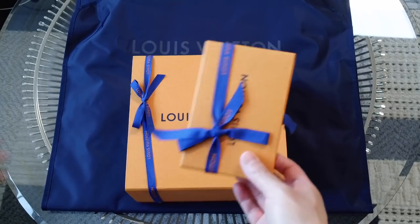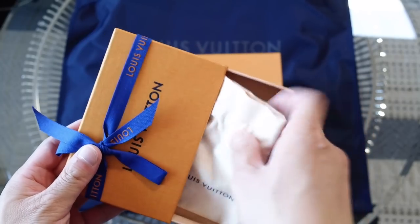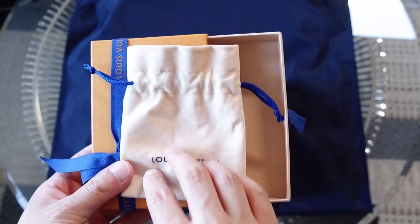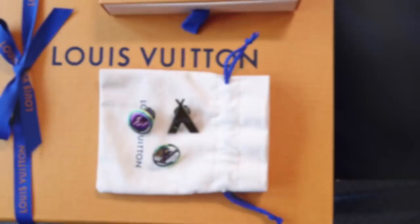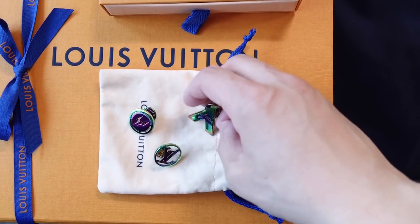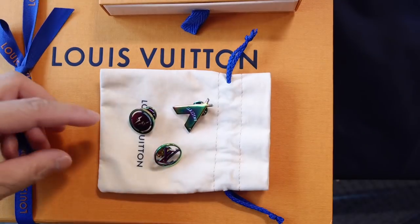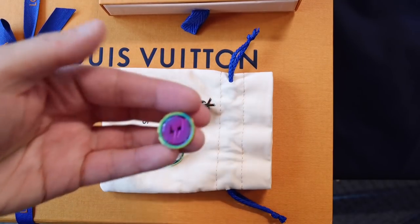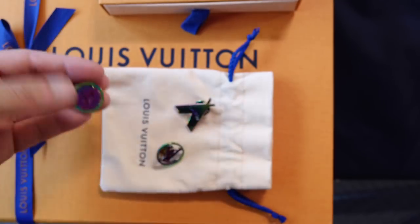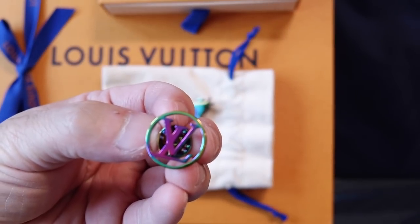I'm going to go ahead and show the smaller item first. The item came in this dust bag. I've taken all the items out because I felt like they would scratch each other. So this item is a set of three pins or brooches. These all have that metallic rainbow effect on them. This one says Maison, and then this one is the Fragment logo, and lastly you have the LV logo in the same finish.